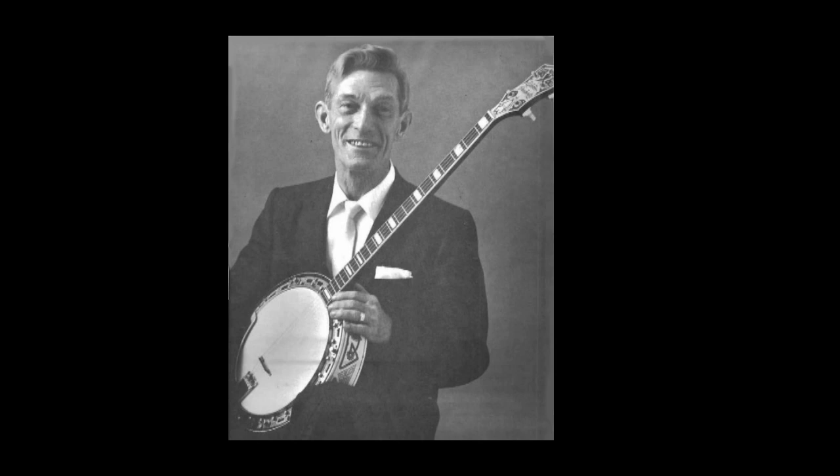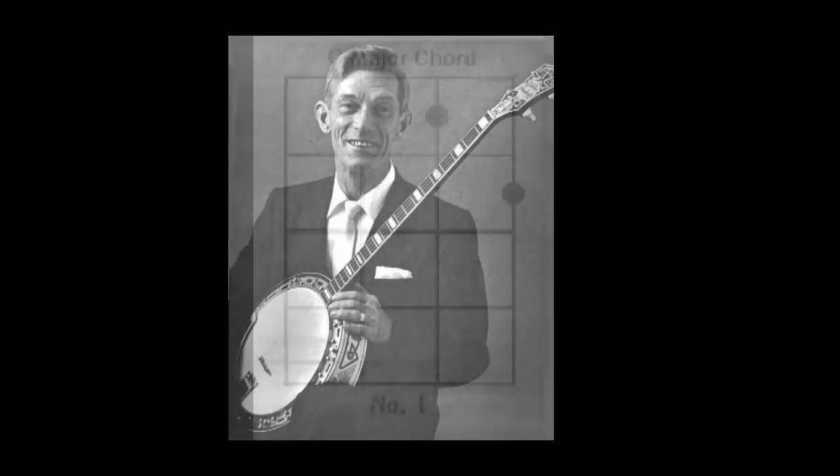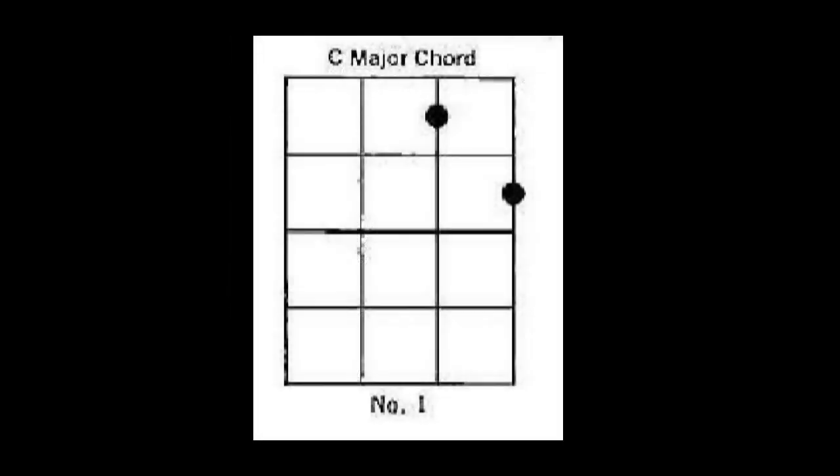Let's do something together so you can feel certain you're on the right track with your pick. I'll hit a down stroke on my C chord four times, then you do it right after me. Now you do the same thing on your banjo.